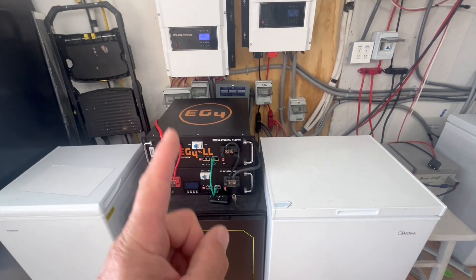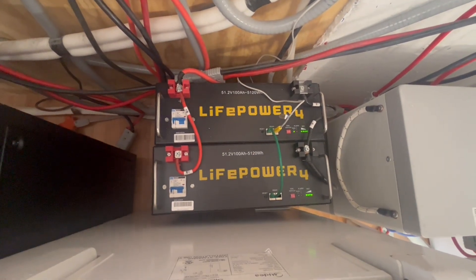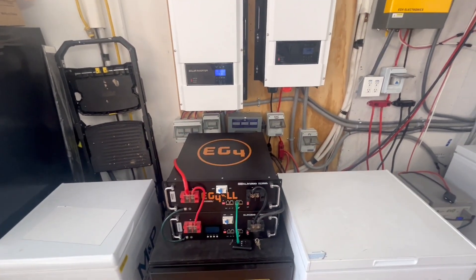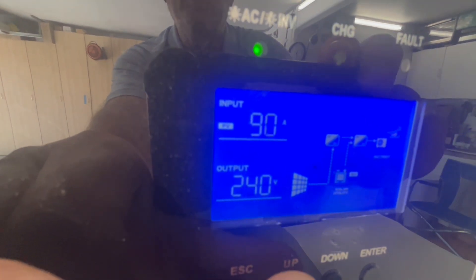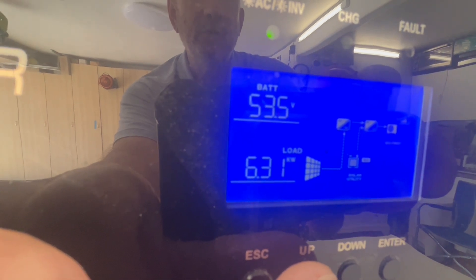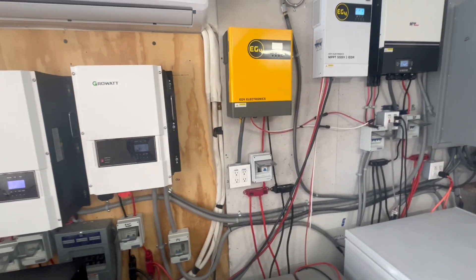We have a 25.5 kilowatt-hour battery bank right here, plus another 10 kilowatts over there, for a total of 35 kilowatt-hours at our disposal. We'll probably get solar input up to around 100 amps once the sun gets better, and we're still hanging around 6.3 kilowatts of load — only using about 20 to 28 amps off that supplemental controller.